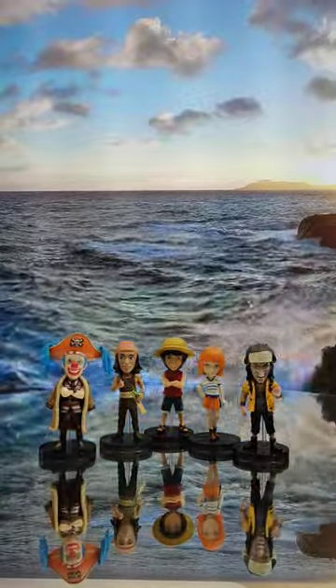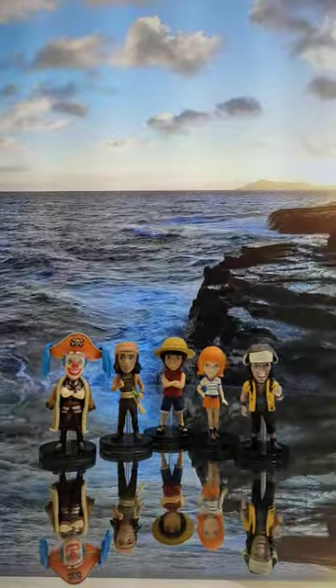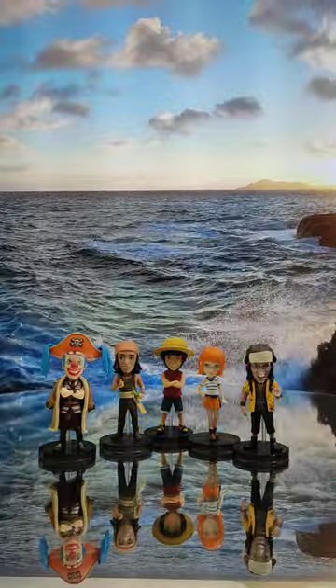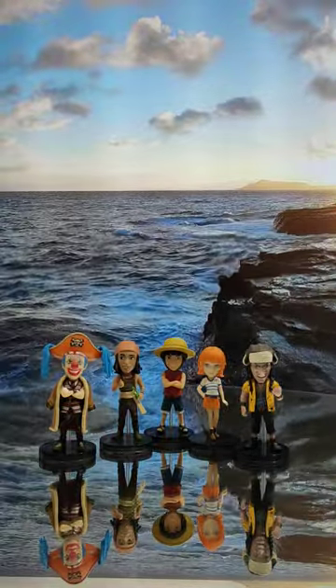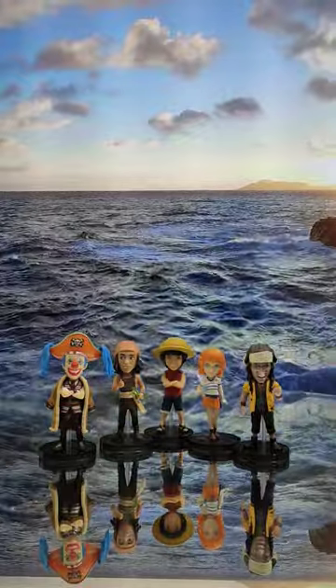I really like this kind of set. Can't wait to see the second wave! This one is Wave 1 (web exclusive), and Wave 2 is coming soon. See you guys in the next episode real soon — bye!